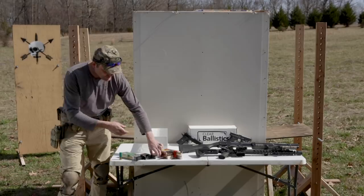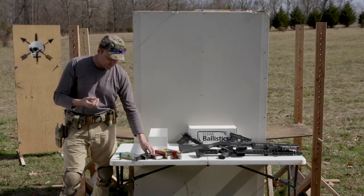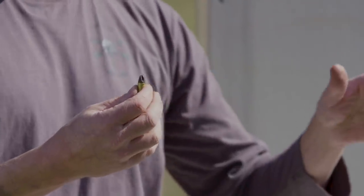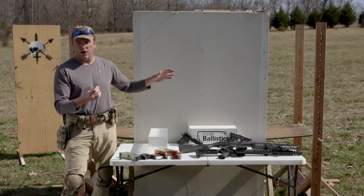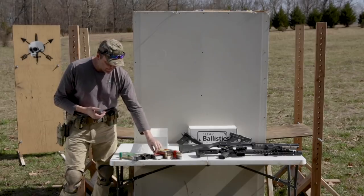There's another type of nine millimeter — this one by Inceptor. This is their frangible ammo made for personal defense. It has similar fins cut on the tip, but this is a frangible projectile. It's designed so that if you miss the perpetrator and it hits the side of the refrigerator or a two-by-four stud in the wall, it will fragment. It will go through drywall — matter of fact, it'll go through lots of drywall — but not as many layers as a regular hollow point would before it disintegrates. We'll see how it does.